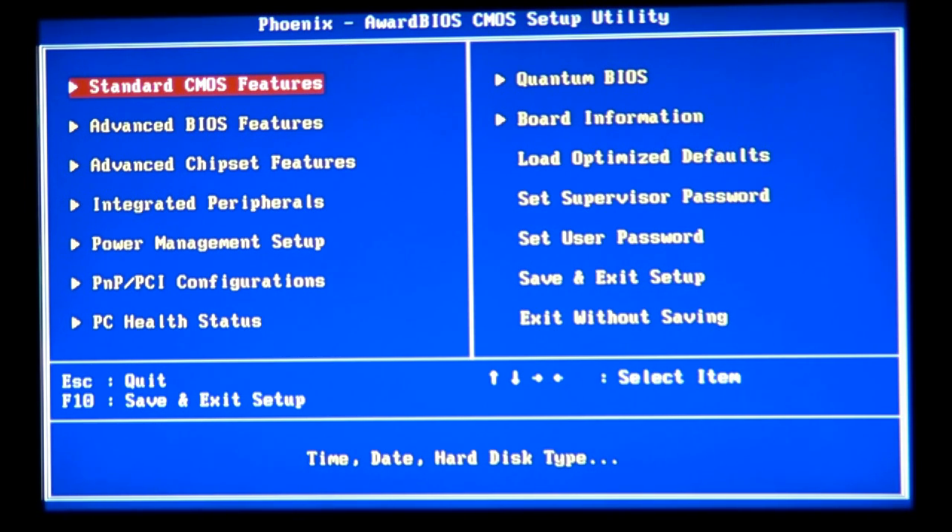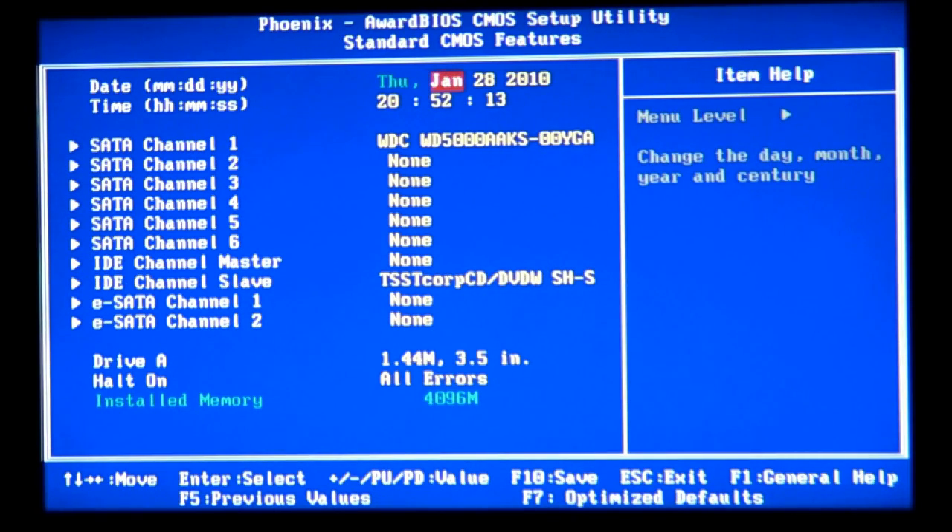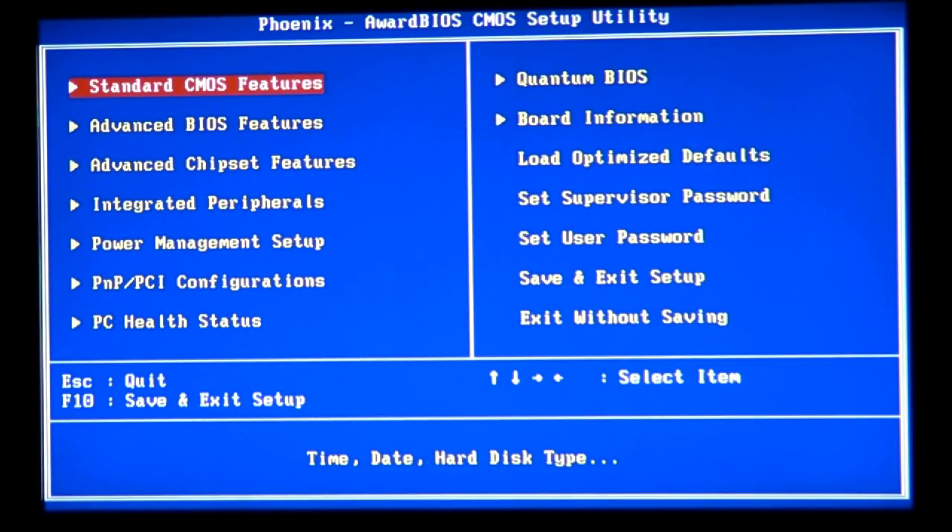In the BIOS we can set pretty much anything — we can control the CPU, memory, hard drives, and other devices like the video card, though we don't have the same full access to the video card as we do for the CPU and memory. You can also set the time and everything else. Every custom motherboard — and really every hardware device — comes with a BIOS.